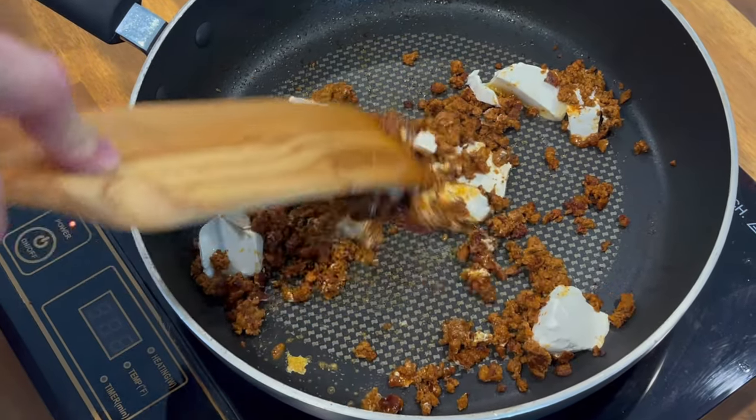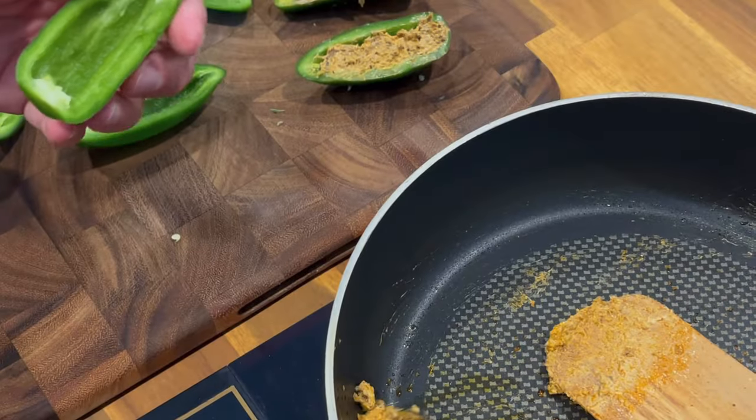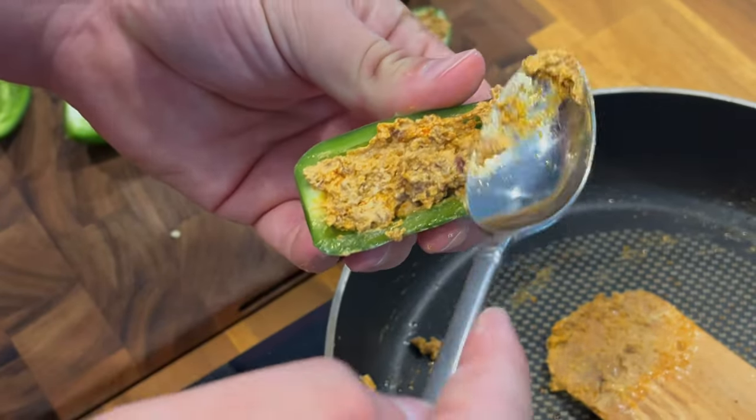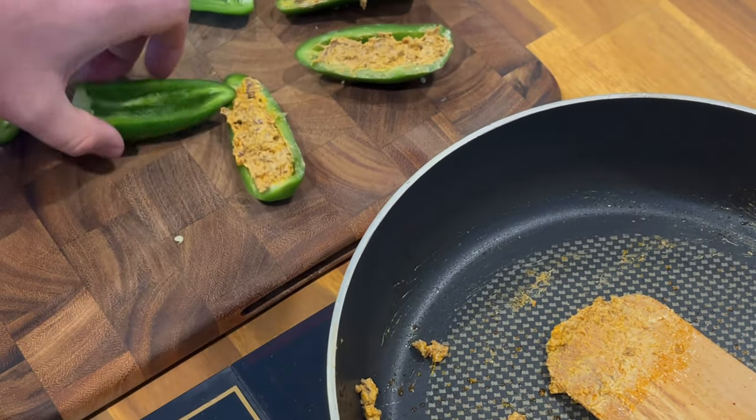Then we'll drizzle about a half tablespoon of honey over, so we kind of get this sweet, salty, spicy — it's perfect. Then we'll add that to our jalapeño pepper halves before we wrap them in bacon.